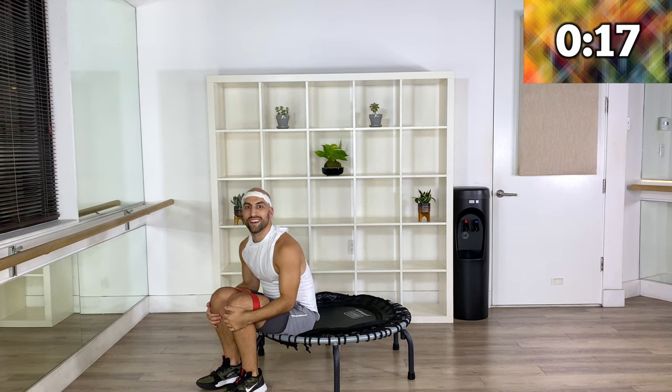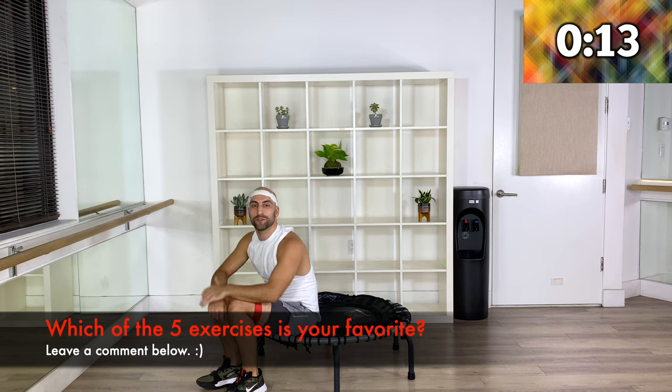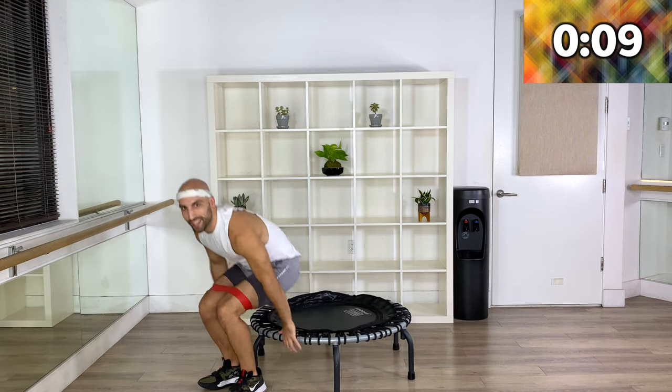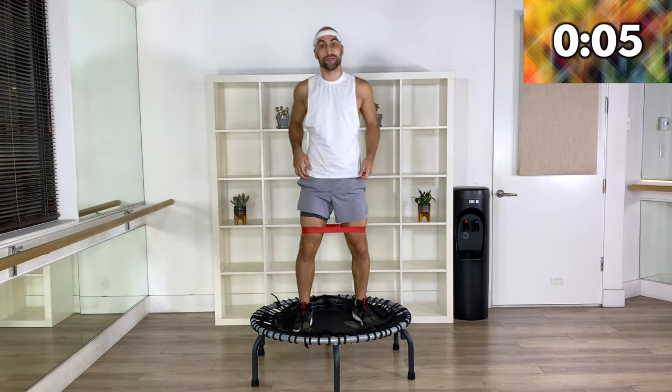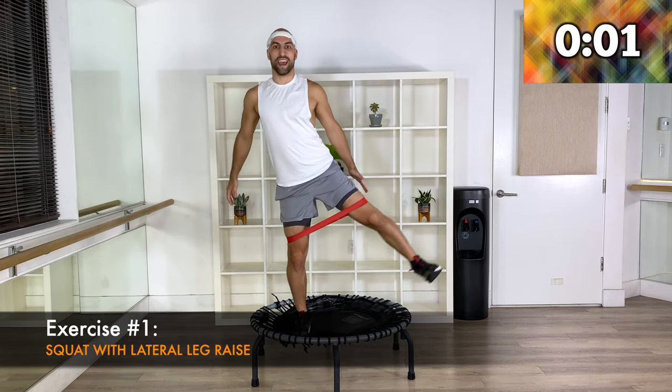How are you feeling? Leave me a comment with your favorite move — which of the five moves is your favorite? Then come back up. The good thing is we're halfway through. Here we go — we're going to squat it down and extend.